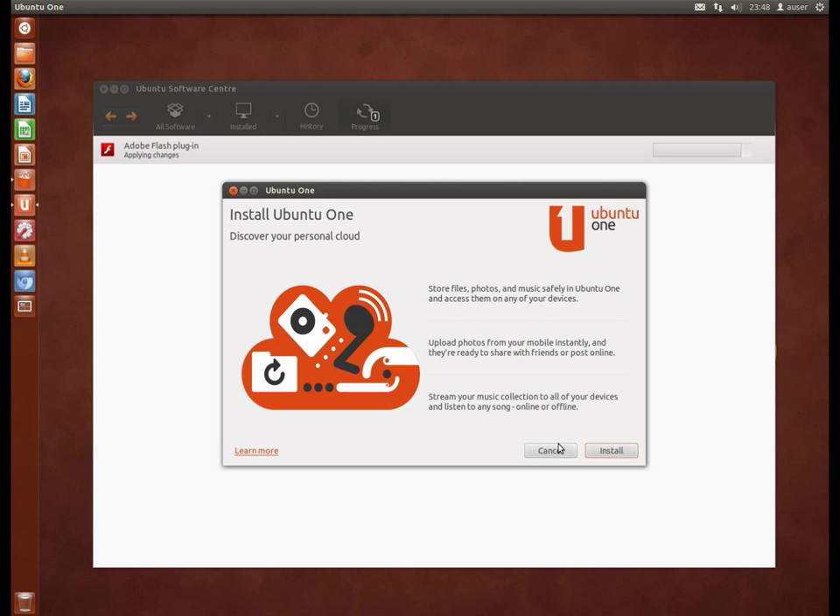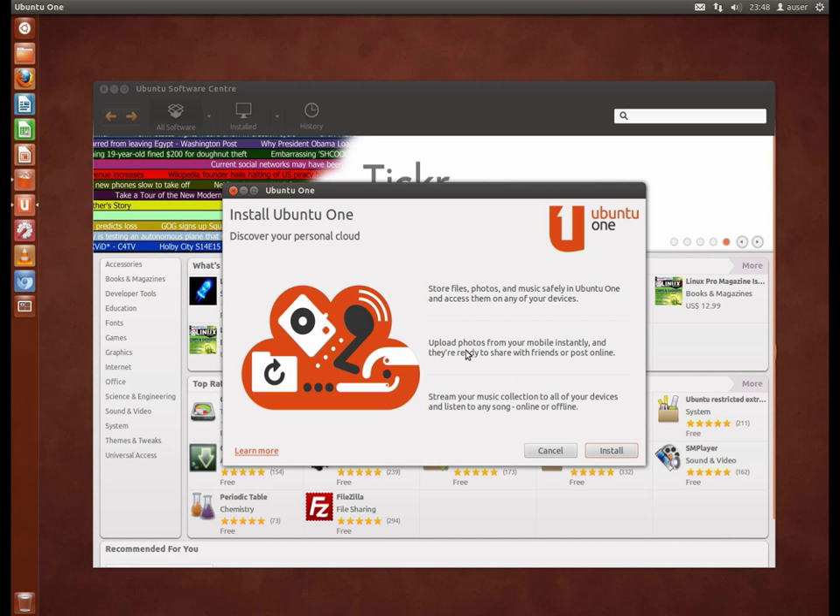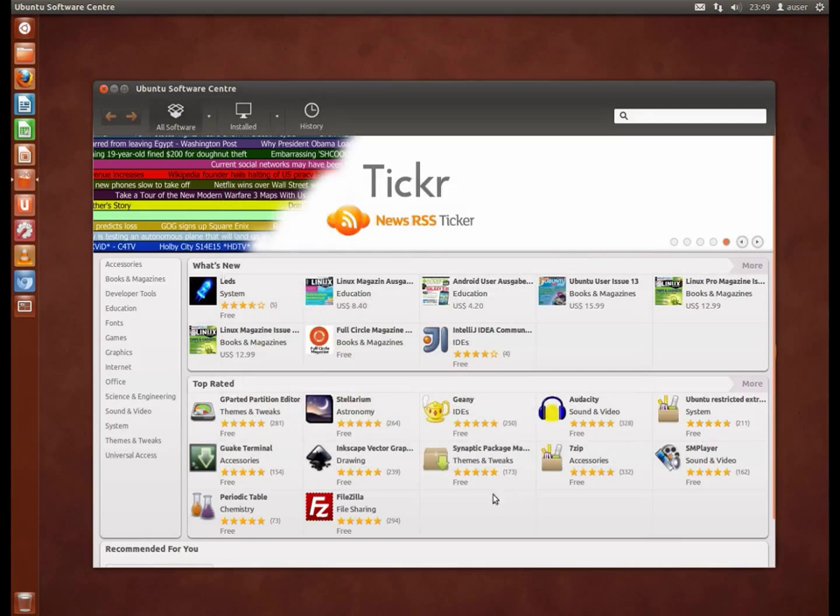Obviously the Ubuntu One installation is there — store files and photos, streaming music. That's quite interesting: if you synchronize your music through Ubuntu One and have the commercial service, you can stream it to a web browser from anywhere. There's a mobile streaming app and a web streaming app — currently a little suspect, but they are working on it. They could have more sorting options, but it definitely works.